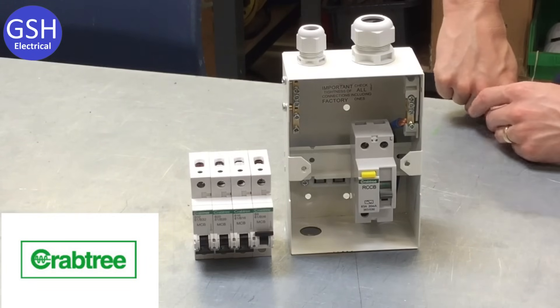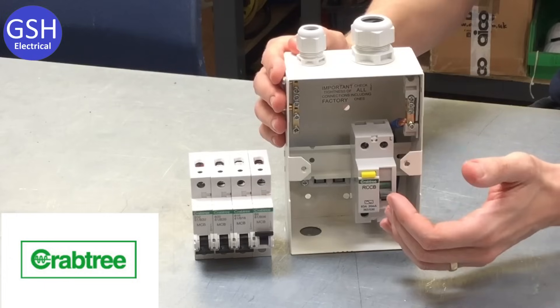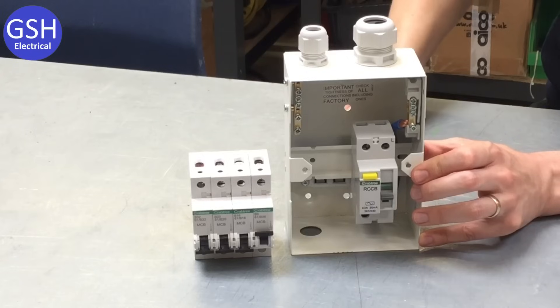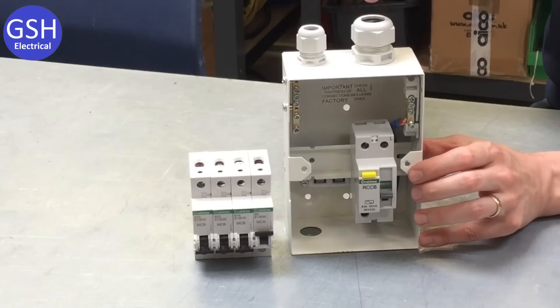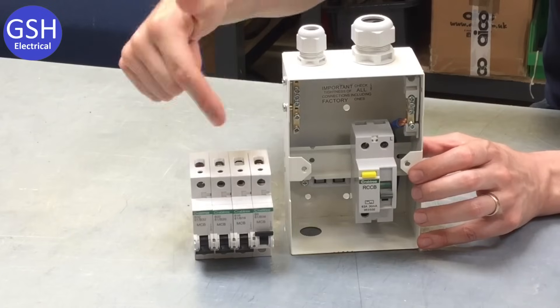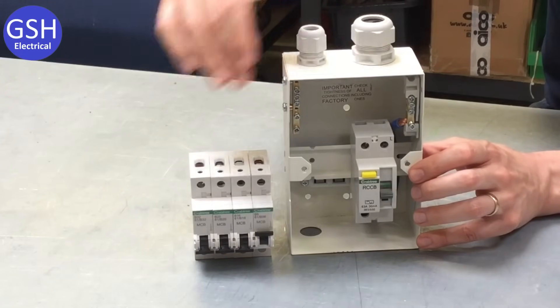We've moved on to consumer units. This is the most common consumer unit you'll be fitting during your time here at Tresham College — it's what we call a two-way consumer unit. The 'two-way' indicates there is space to fit two circuit breakers to feed two different circuits. A quick note on cable support: in the top of the consumer unit we've got two glands — one for supporting an outgoing cable to a circuit, and one to support the incoming cables that feed the consumer unit. It's never a good idea to mix and match circuit breakers from different manufacturers — you want them all to be manufactured by the same people, in this case Crabtree.